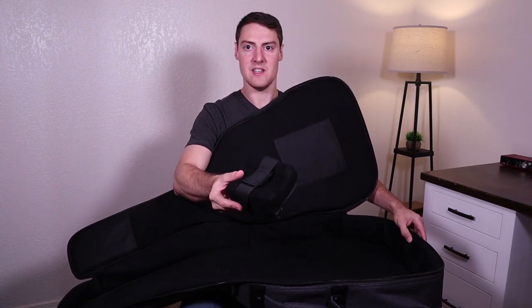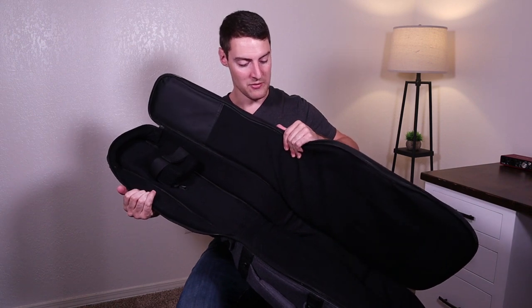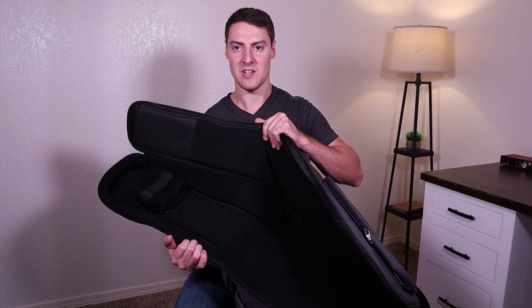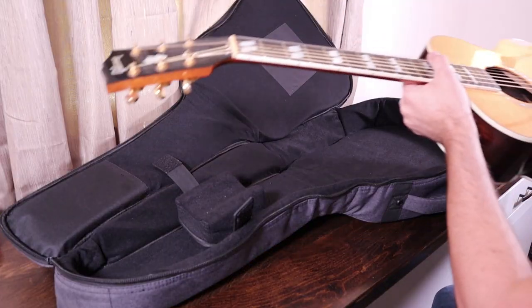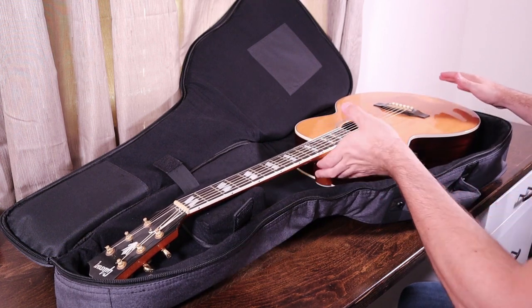On the inside there's a velcro-like neck strap, so you can position it wherever it fits your guitar and put your guitar neck in there — that'll keep your guitar from sliding around. I'm going to go ahead and grab my guitar to see how well it fits. I have kind of a smaller acoustic guitar, so it'll probably have a little extra room, but if you have a normal-sized dreadnought guitar I think it's going to fit really nicely. This guitar is a Gibson J165 acoustic, which is a relatively small-bodied guitar.